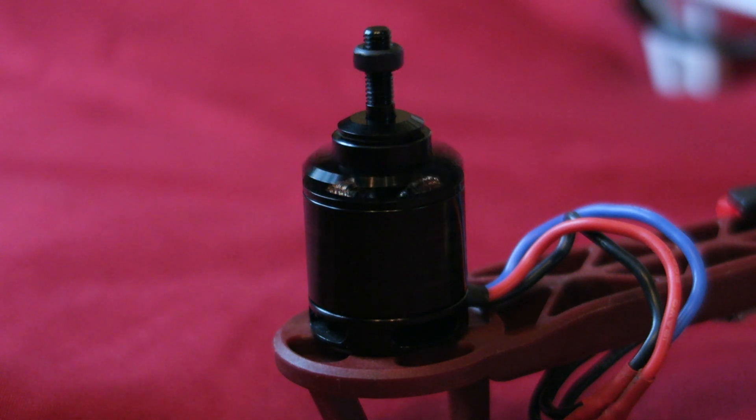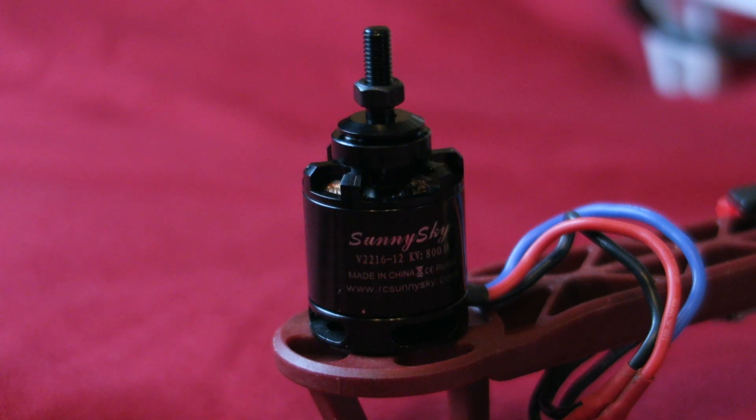So I'm going to arm it - there we go - and if I throttle up we should see the nut move down. Full throttle there. You can see that the screw has screwed itself on. So that is how to know which prop adapter to put on which motor. To summarize: if you've got a clockwise motor you put the counterclockwise adapter on it, and if you've got a counterclockwise motor you put the clockwise adapter on it.